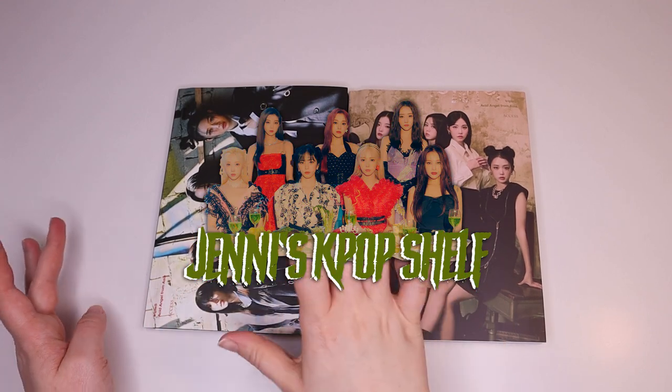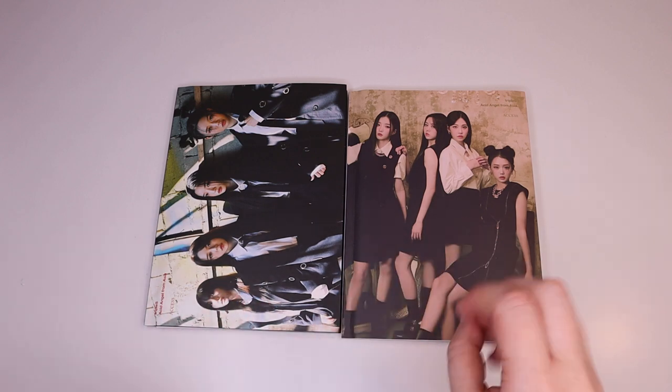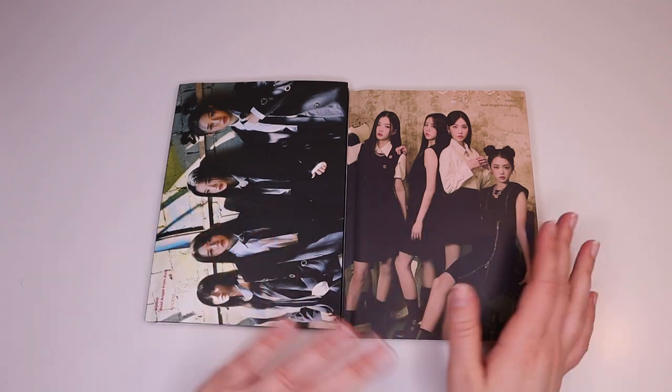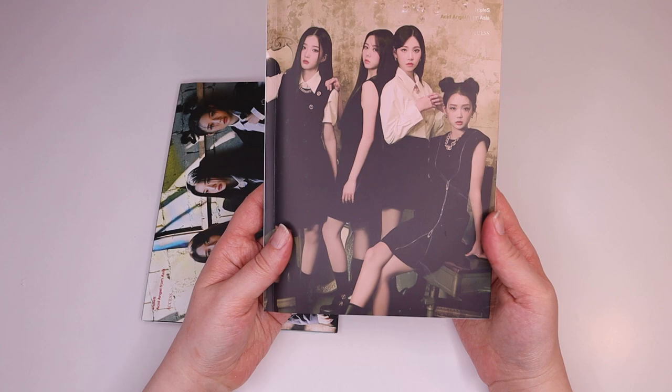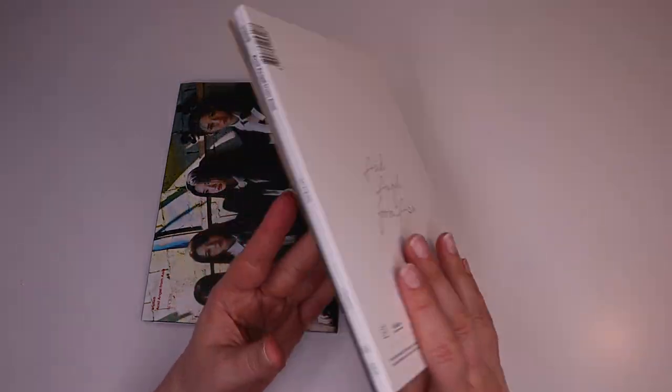Hello everyone, we have Acid Angel from Asia, the triple S first unit. It's a very unique thing — they're doing different units and none of them are permanent, but this was the first release and I really liked it, so I thought I would pick up the albums.